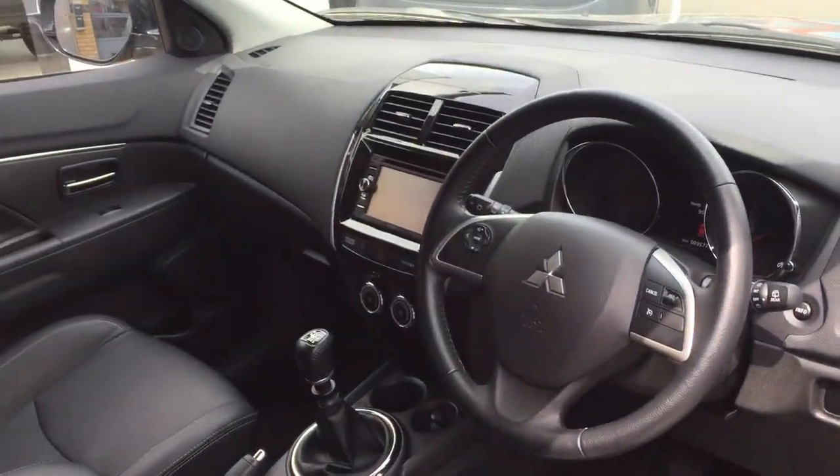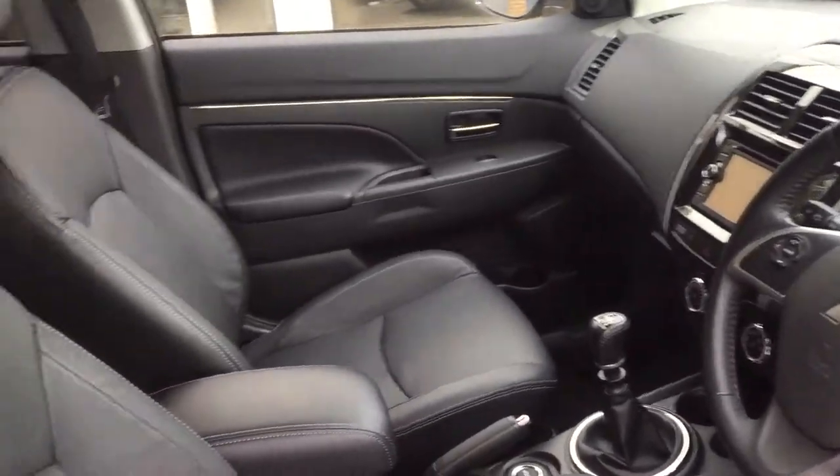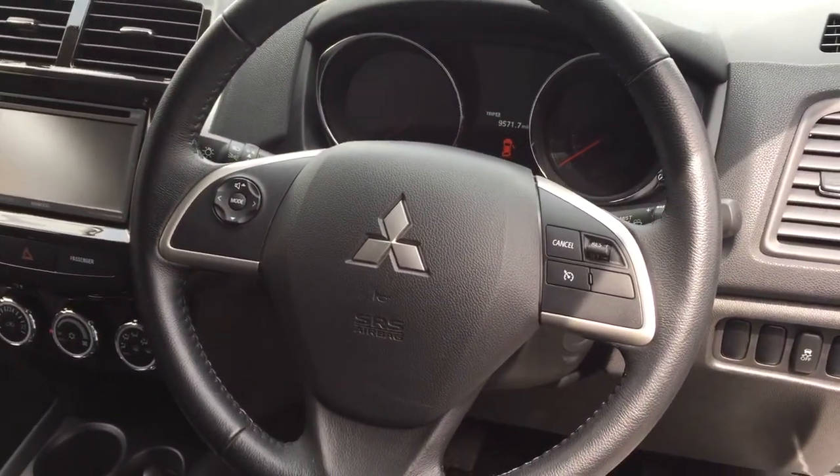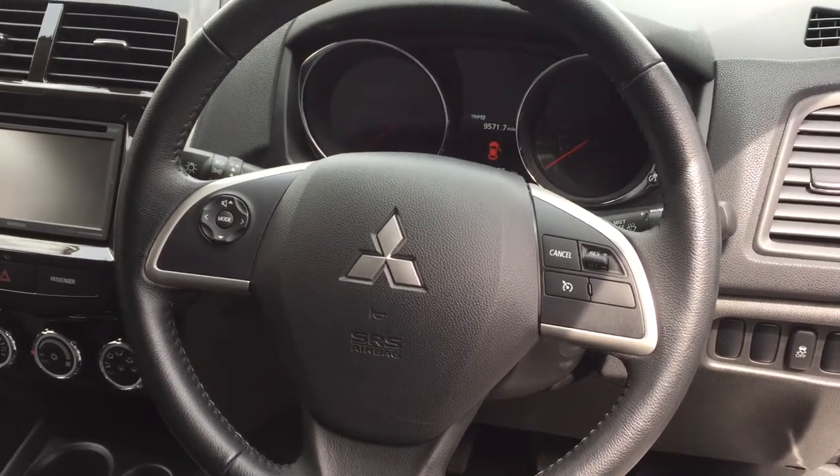Immediately you're facing a nice clean dash, supportive leather seats which are also heated — fantastic to have in the winter time, it's one of the first things I do. Multifunction steering wheel with housing cruise control.